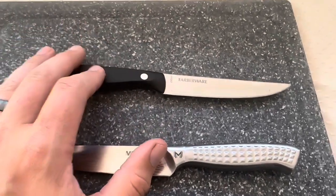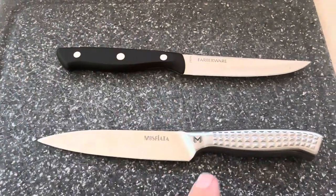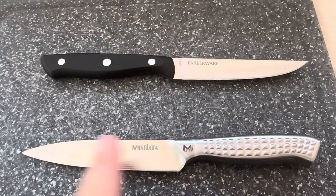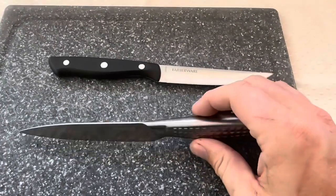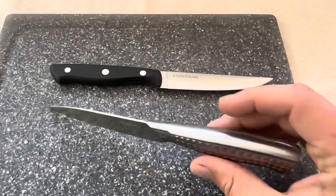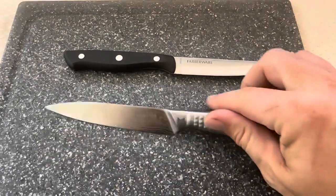It's riveted so I know that it's going to last a good long time because it's not going to pop out since it runs all the way through. But that's true with the Masfiata as well — since it's one solid piece I don't have to worry about it breaking or popping out, because there's nothing to pop out. It's one solid piece of metal all the way through on this Masfiata knife.